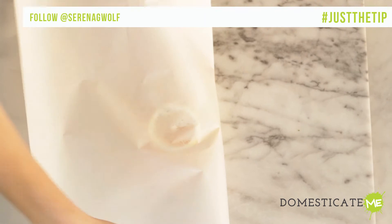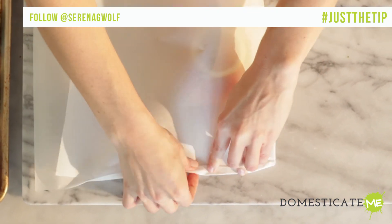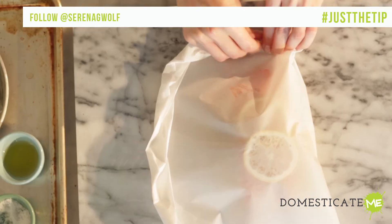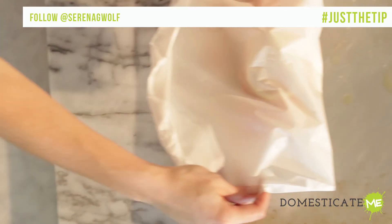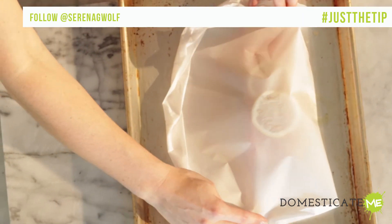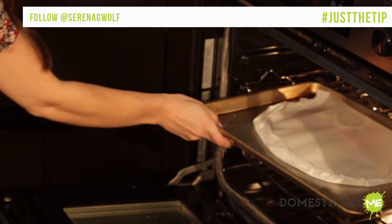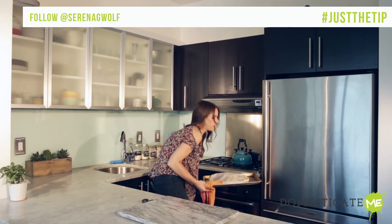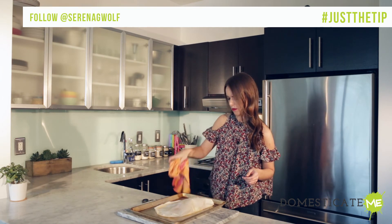Fold the empty half of the parchment over the fish and, beginning at the top left corner, make overlapping folds until you've sealed the package in a half moon shape. It doesn't have to be perfect, people — just make sure that it's tightly sealed. Carefully transfer the package to a baking sheet and bake for 20 minutes until the parchment is slightly darkened and puffed up in the center.